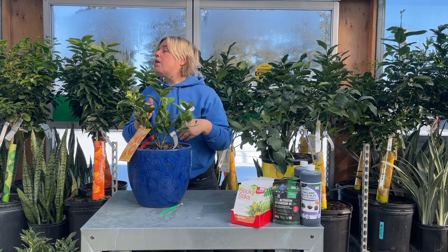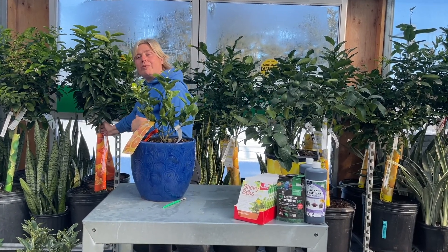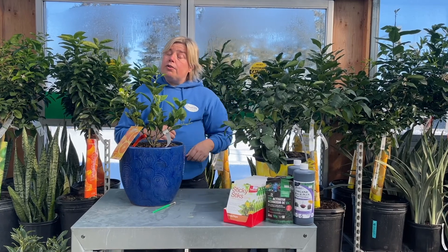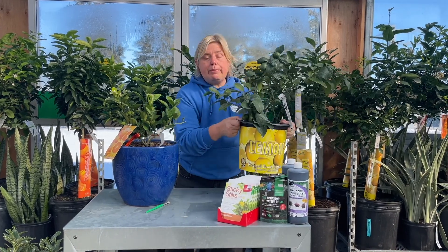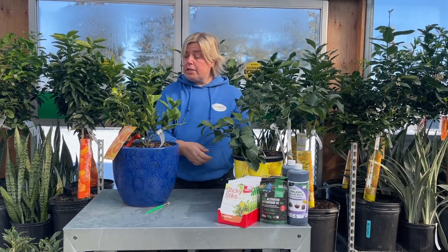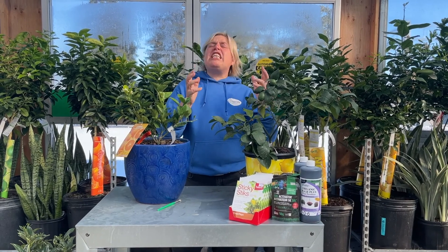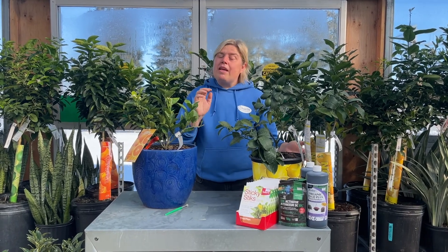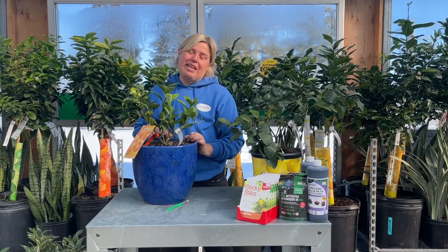You can get citrus either in shrub form, which is what we're seeing here on the table, or if we take a quick peek behind us, we have citrus available in tree form as well — either one depends on your space. Do not transplant your citrus out of the pot it comes in. Keep it in its plastic pot for one to two years — that's why we're using a drop-in. Citrus don't like their roots to be touched. Think kind of teenager-like — they get a little bit sulky. So all you're going to do is keep your citrus in the plastic pot it comes in and drop the plastic pot into something a little bit pretty.